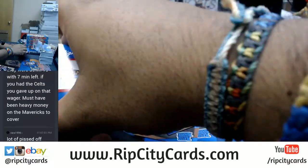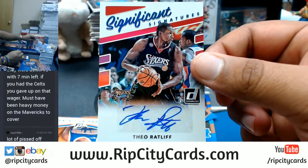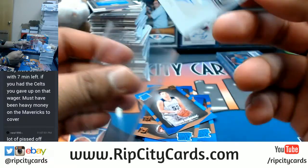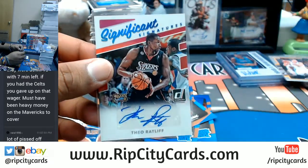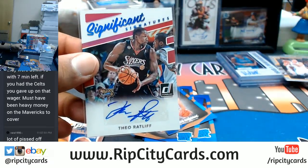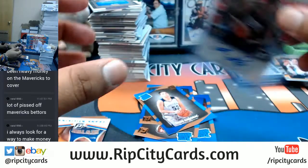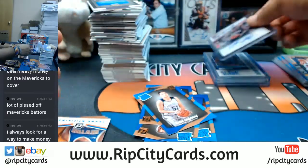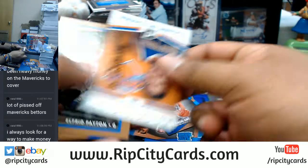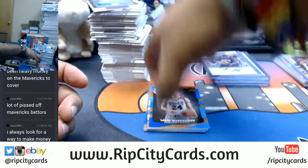Nothing here. Oh man, I saw the Sixer - I thought for a second it might have been AI. Theo Ratliff though with the auto for the Sixers. Man, those jerseys were pretty slick back in the day, especially when they said 'Iverson' on the back. Doesn't everybody else agree, Ra-Ra? So let's get that out there.